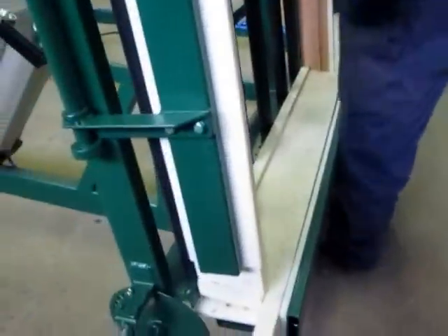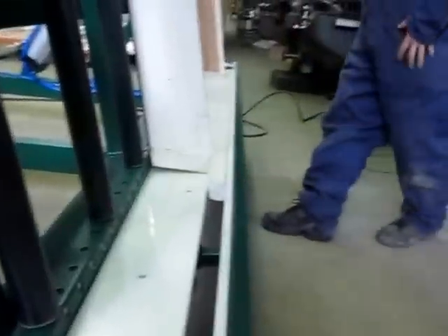Why don't you slide the window so I can see at the bottom here. That's good.